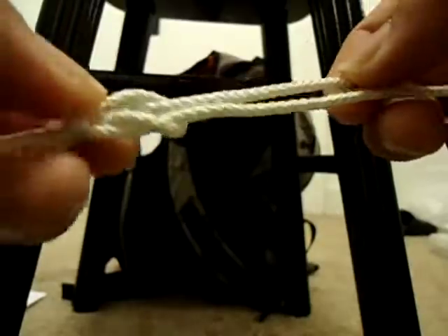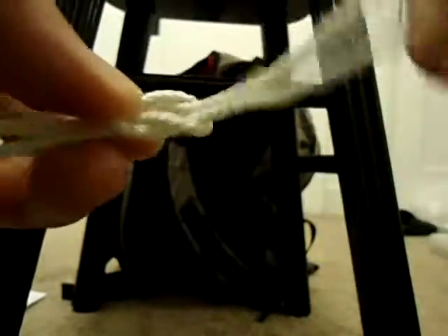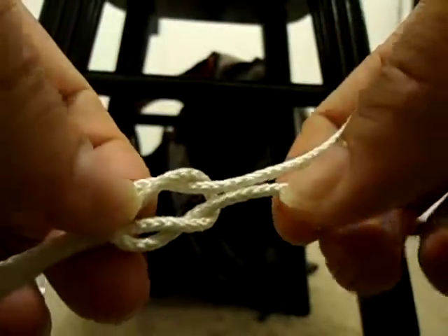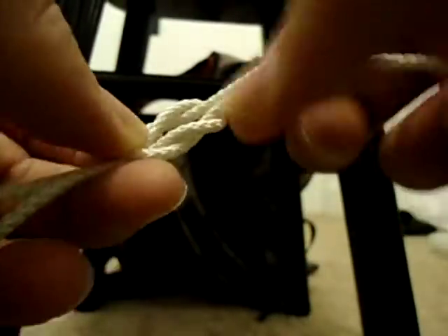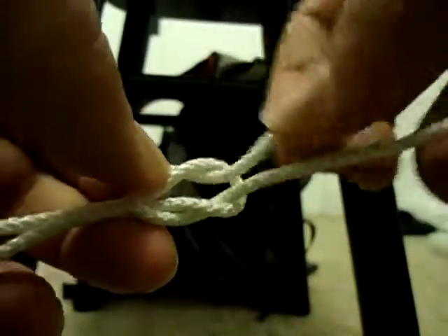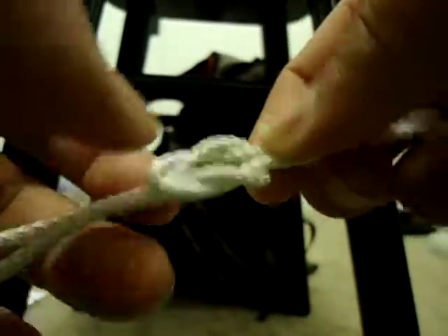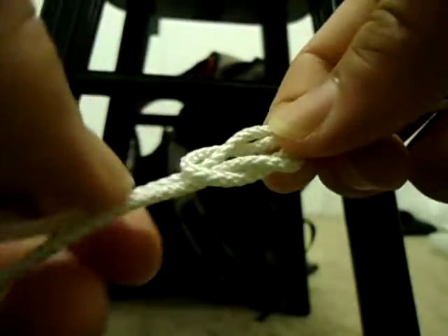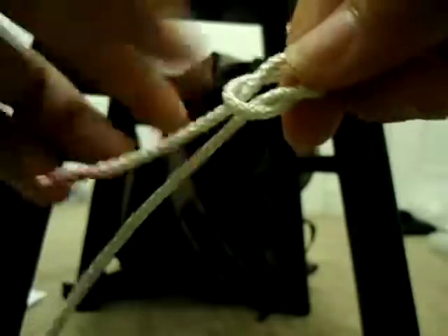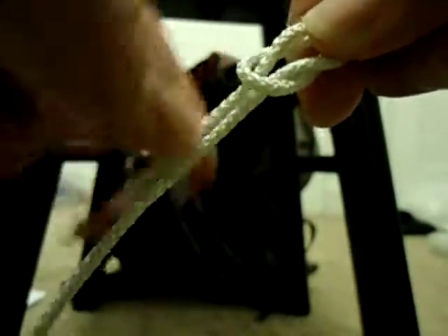How did that happen? You can see that this one on the bottom is coming out and over this loop right here. It's coming over, and so is the top — this one is also coming out and over. That's the clue right there. Both sides have to be doing the same thing. On this side, these two ends are both coming down and under this loop.